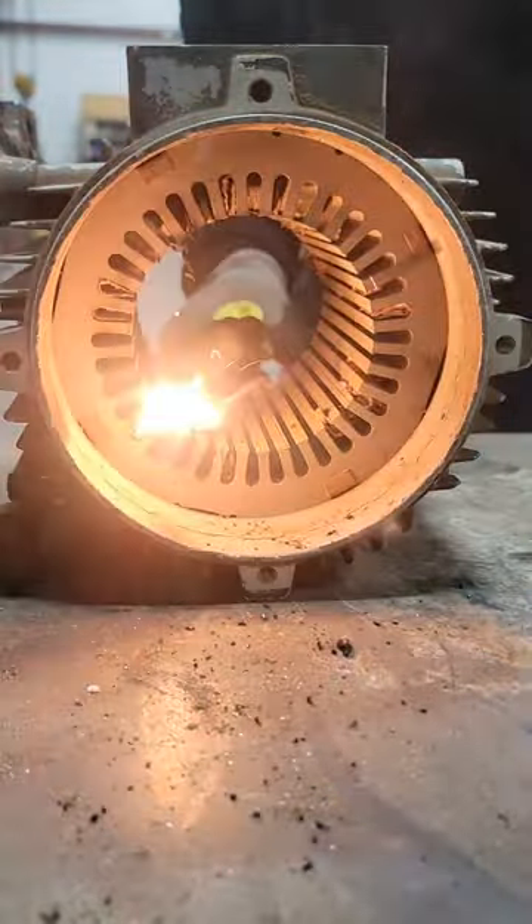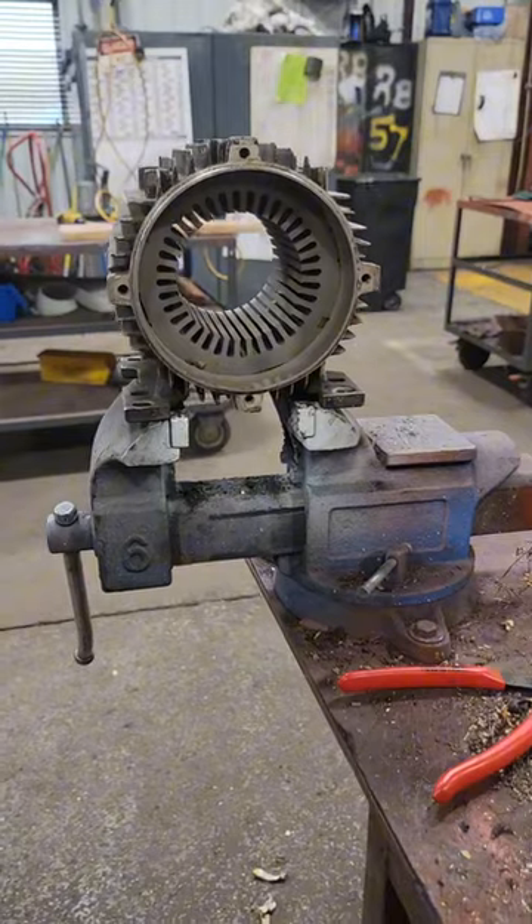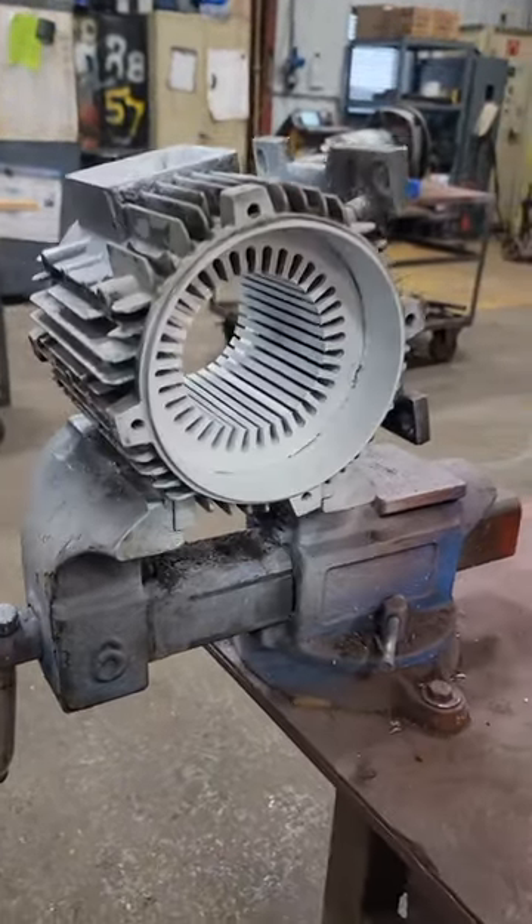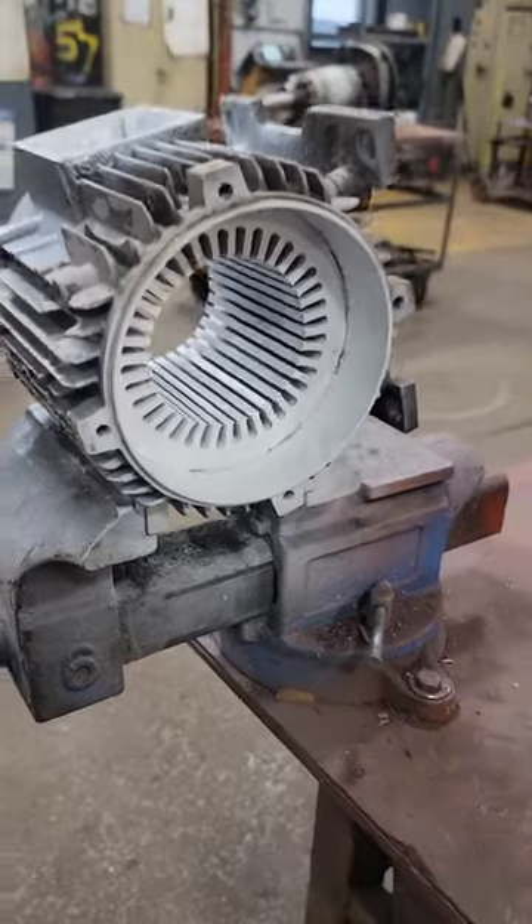Again, I'm not suggesting you do this. I'm not a fan of an open flame on these stator cores because we don't want to damage that interlaminal insulation. However, the bean counters want this bad boy back right away, so we get it all cleaned up and can start making our coils.